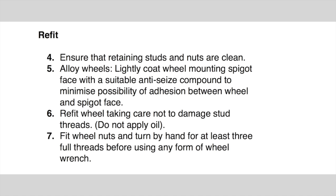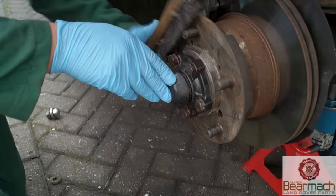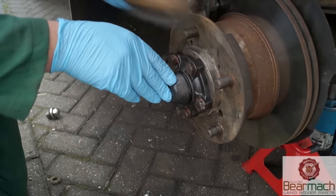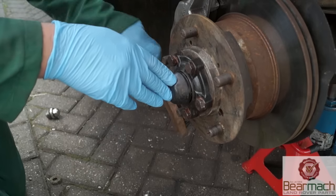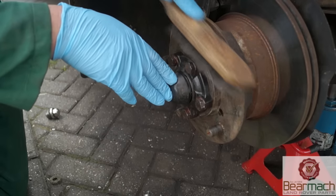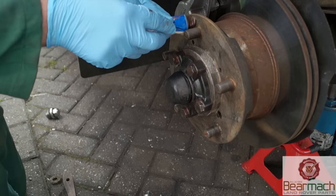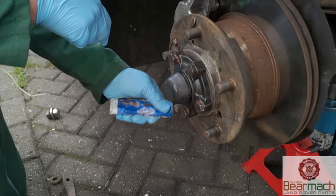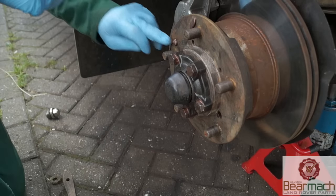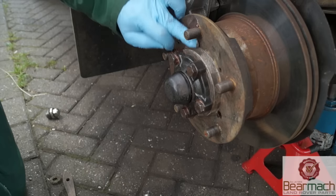Fit the wheel back on without damaging the stud threads, and do not apply oil to the thread of the stud. That's cleaning the threads of the stud — all five of them. Make sure there's no rust or debris on the threads at all; use a wire brush. Next, use some copper slip — not too much. This is an anti-seizure compound. It's just a matter of putting a thin layer on the spigot face, or the mounting surface where the wheel will come in contact with the steel.